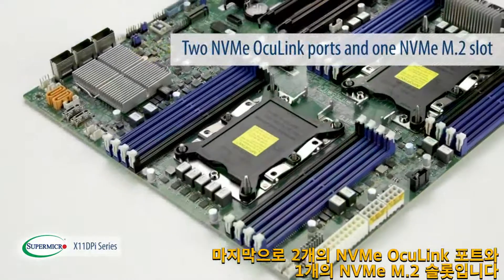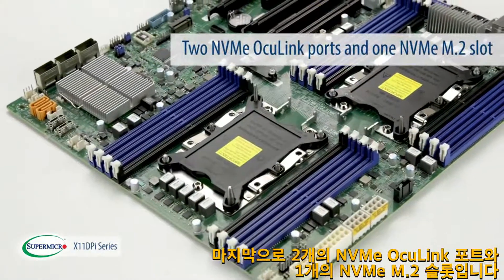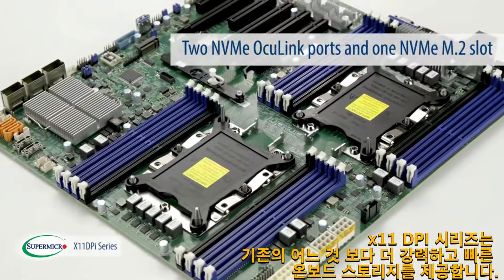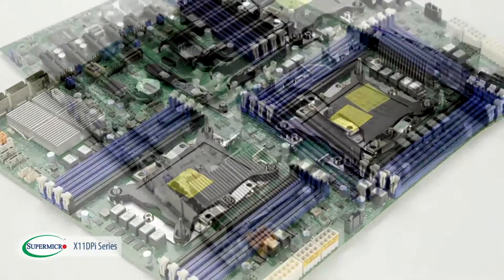Finally, with the two NVMe Oculink ports and the one NVMe M.2 slot, the X11 DPI series motherboards deliver onboard storage that is more powerful and faster than ever before.